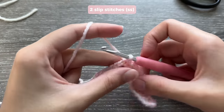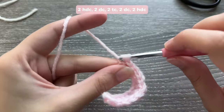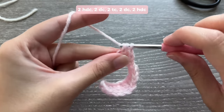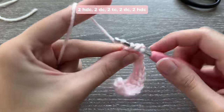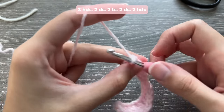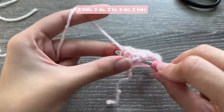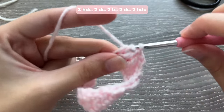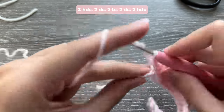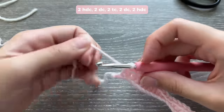Now repeat the same thing on the other side: 2 half double crochets, 2 double crochets, 2 triple crochets, 2 double crochets, 2 half double crochets. All stitches go 1 in each chain — don't do 2 in the same chain.